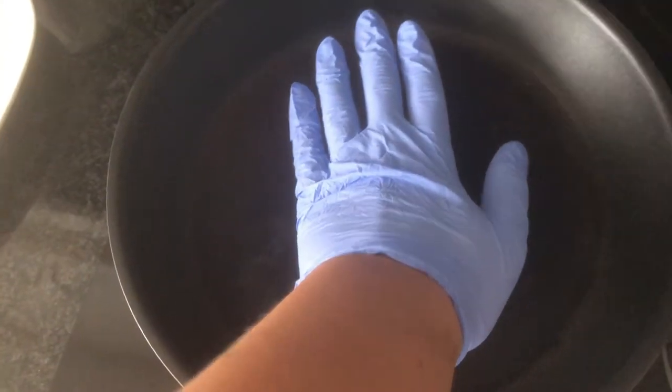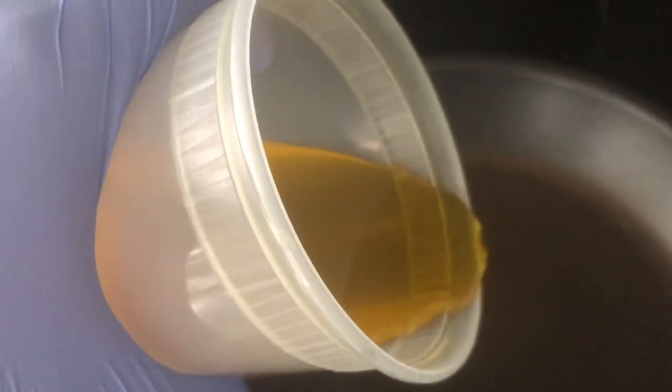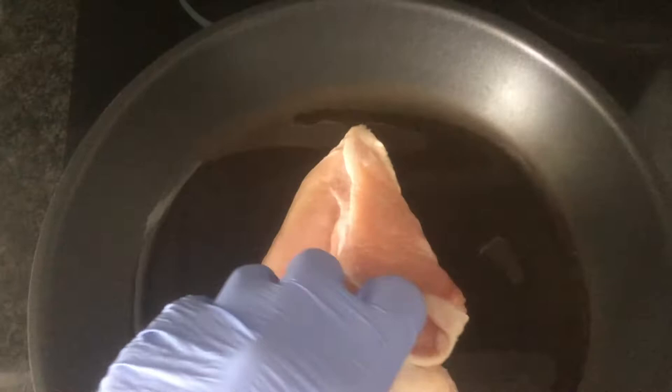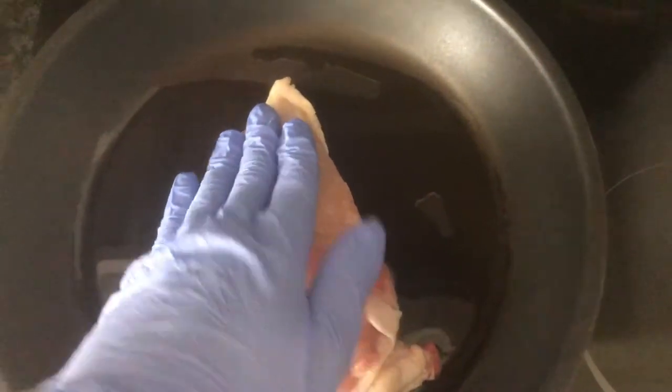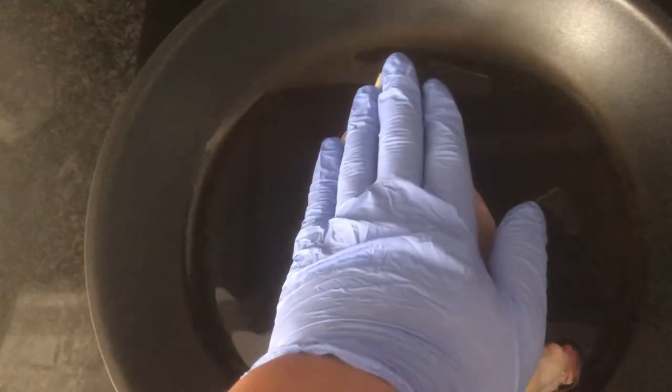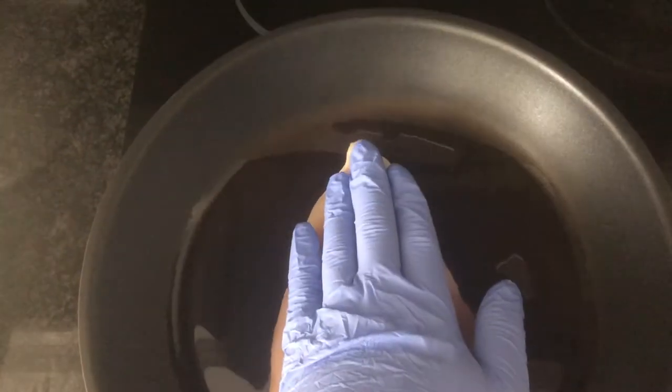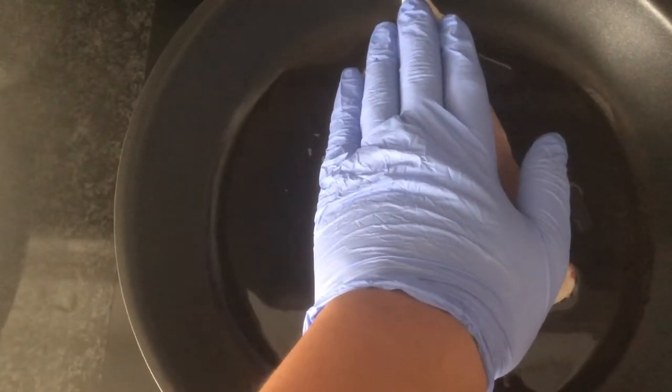Oven is preheating, pan is preheating on medium high. I'm going to go in with some of my magic oil — about one and a half tablespoons. Grab the chicken and that goes straight in. The pan is still pretty cold so there's no sizzle and that's okay. I just want to press it down so that the skin gets maximum contact with the pan. Now you just wait for the pan to heat up.